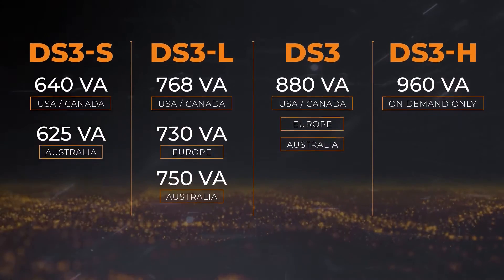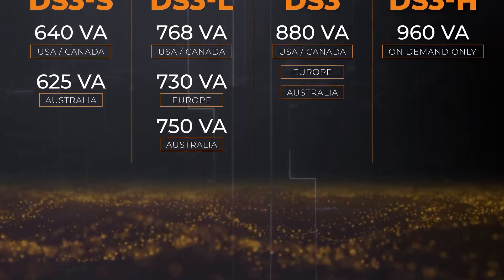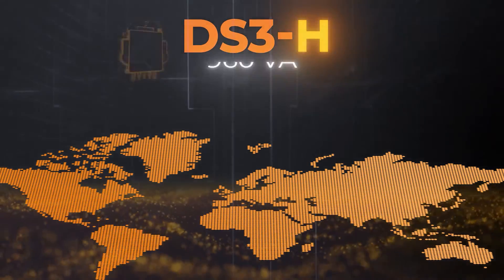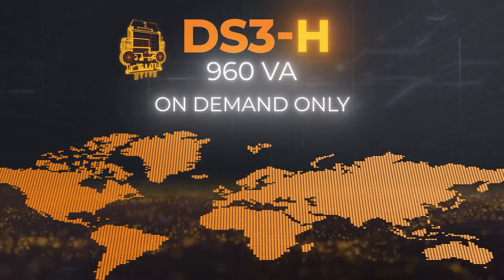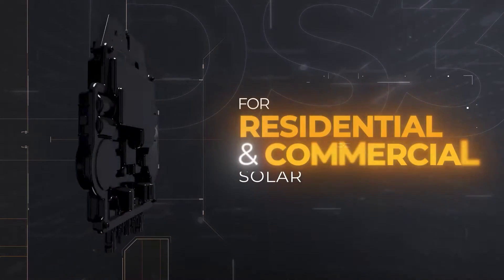The product is available in four different variants that provide an increased power output ranging from 600 to 960 volt-amperes, making them suitable for both residential and commercial solar applications.